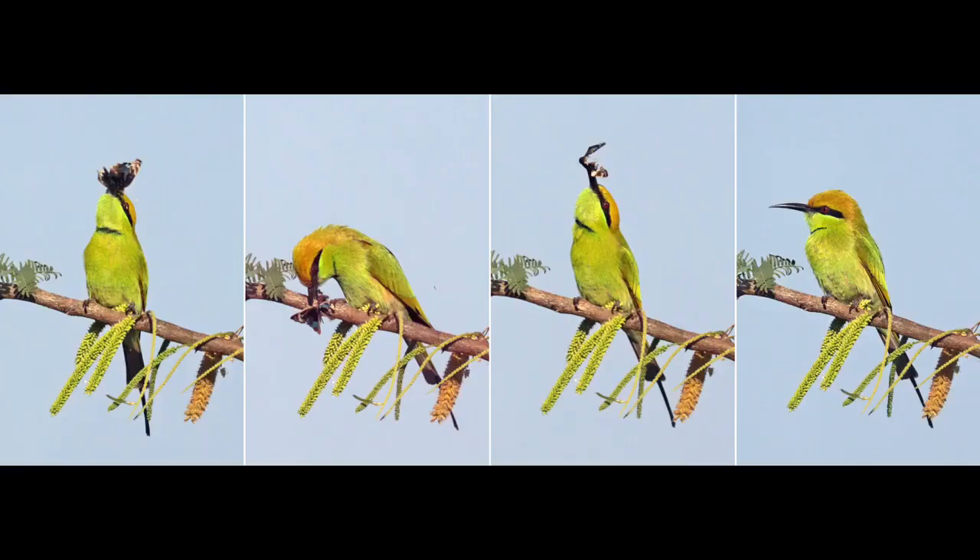Like other species in the genus, bee-eaters predominantly eat insects, especially bees, wasps, and ants, which are caught in the air by sorties from an open perch. Before swallowing prey, a bee-eater removes stings and breaks the exoskeleton of the prey by repeatedly thrashing it on the perch.